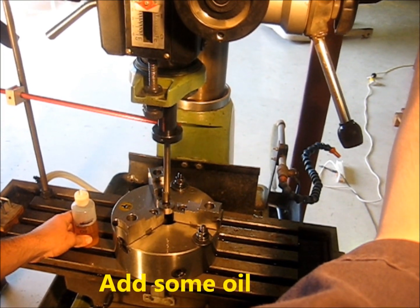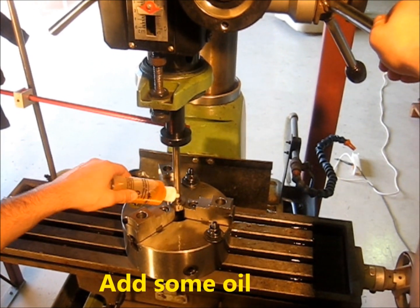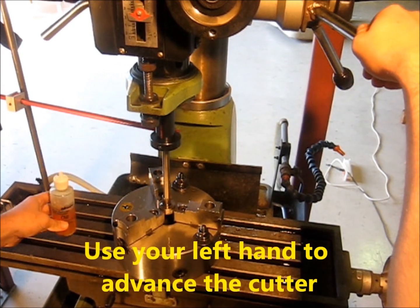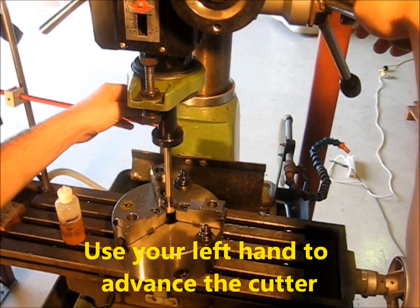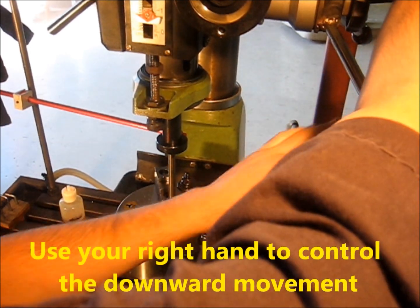Finally we are ready to cut the keyway. First a couple of drops of oil are applied. With the left hand the cutter is advanced and with the right hand the downward movement is made.